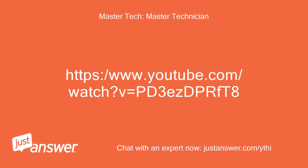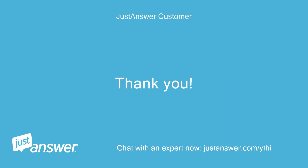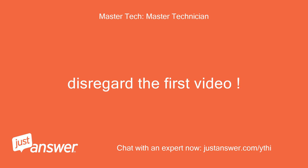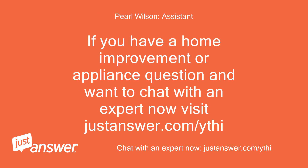And you're awesome. Thank you. This is not the exact same model number but it is the same part. The YouTube link is: https://www.youtube.com/watch?v=A_AINS4WASA. Thank you in advance. If you have a home improvement or appliance question and want to chat with an expert now, visit justanswer.com/ythi.